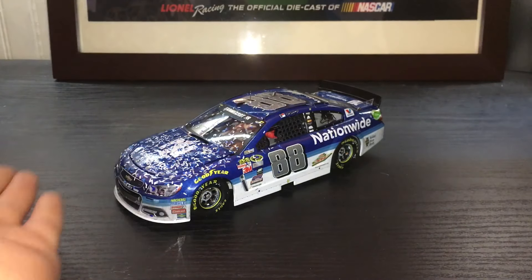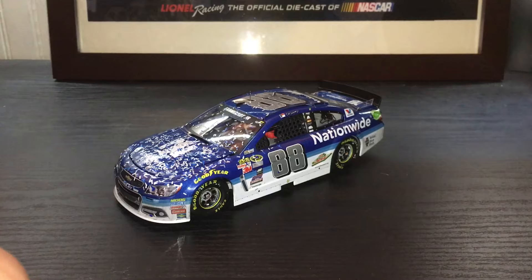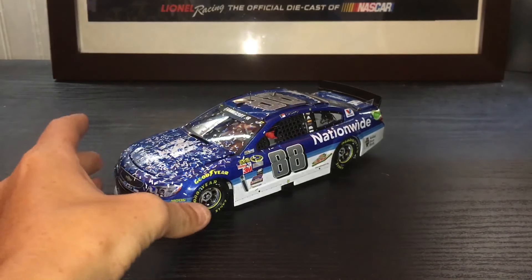I love the paint scheme and I love that this was Junior's last Talladega win. I have his four in a row. I still need one more — the white one, like the concert one. I need that one; that should complete the Talladega collection. I'm still looking for that one for a good price.